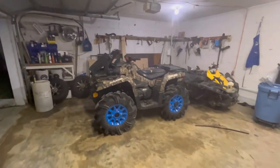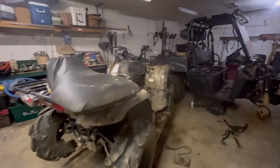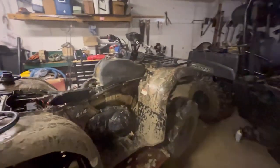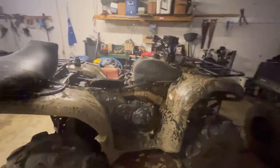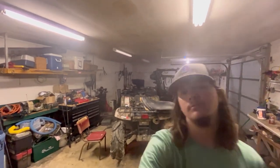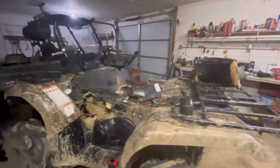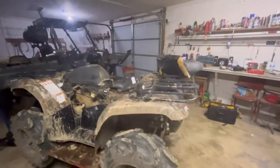I just finished the Outlander over there, putting the arched A-arms and the two inch lift on it. But now we got to try to get this ready because we're supposed to be going to ride this coming weekend at AMP for their little Easter egg hunt and all that. I already started pulling it apart and pulling all the plastics off of it, but we'll see if we can't get the mount done by this weekend.